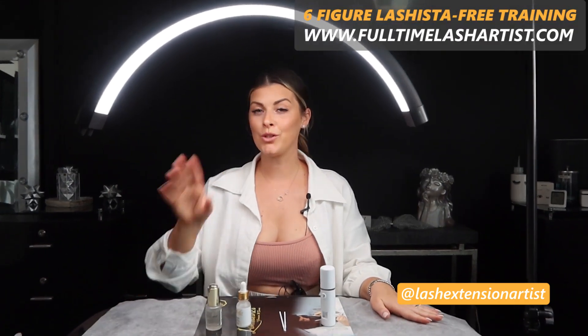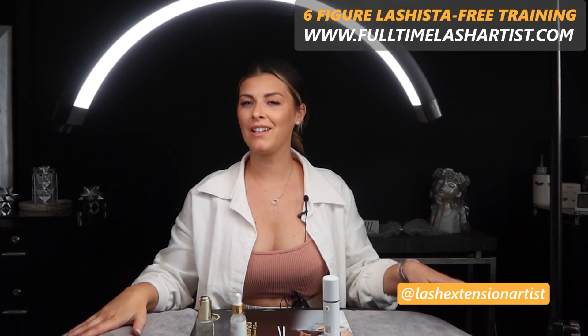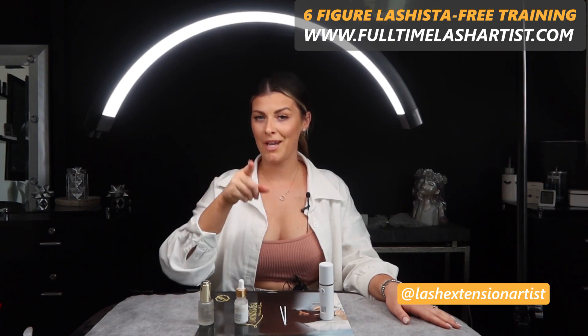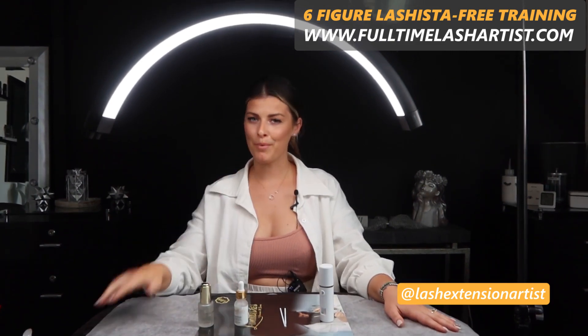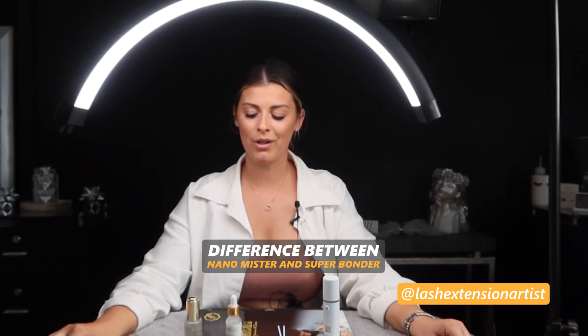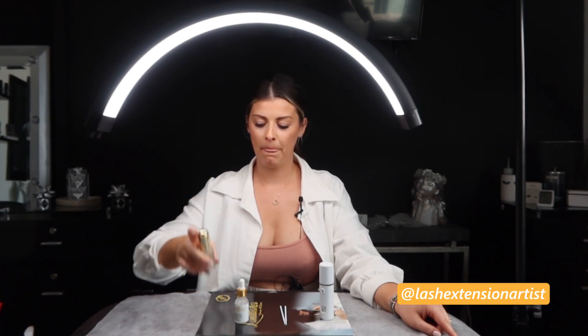In this video I'm going to share two important products that you're going to love when you create a full set. First is the Lash Booster, and the second is the Super Bonder. Stay with me because I'm going to cover a few important things that can definitely change everything in your lash sets. My name is Cosmina, I'm a certified lash artist and lash trainer, and in this video I'll explain the difference between a nano mister and a Super Bonder, and also introduce you to what the Speed Booster is.